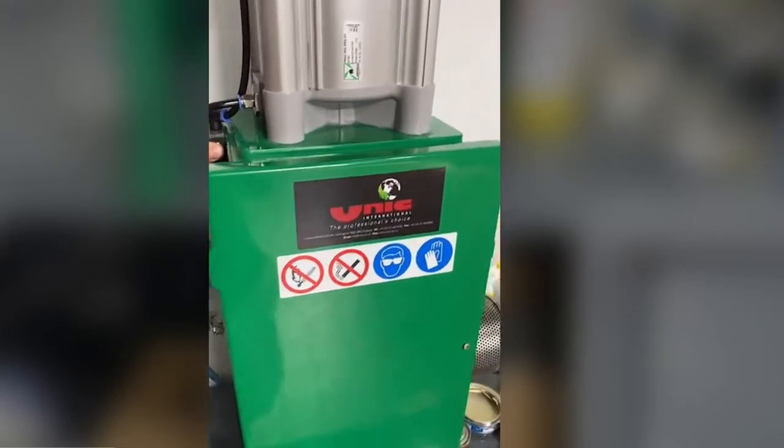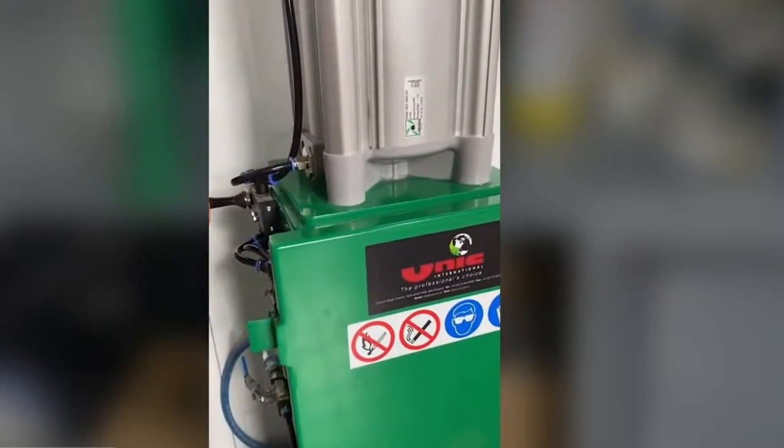Once the ram goes quiet, it's reached the bottom of the cycle. You can then return this. That's it.